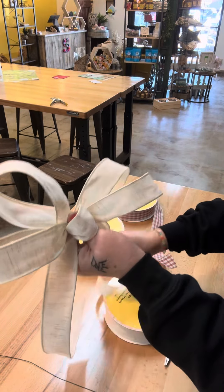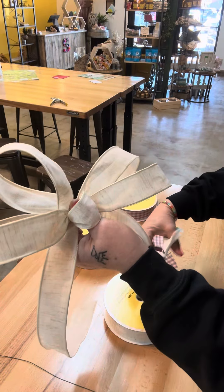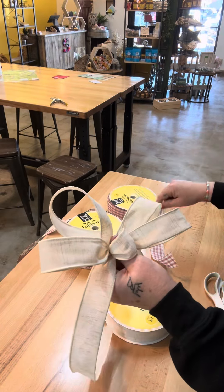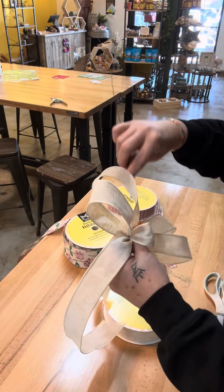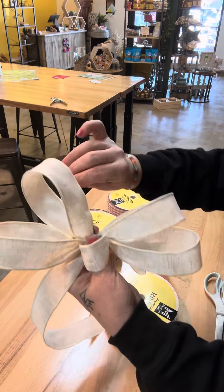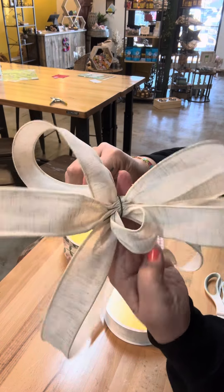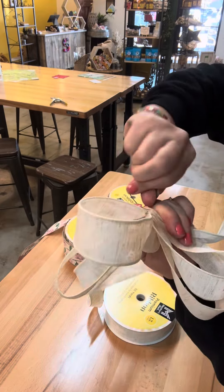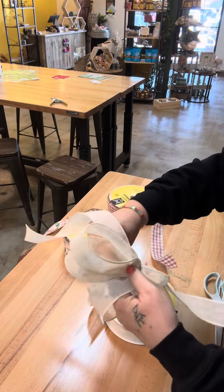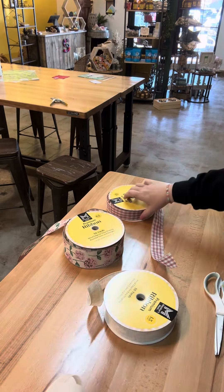Bring it back, make another loop, center, pinch, twist. I'm going to keep that bow on the smaller side. At this point, if you don't want to hold all this ribbon with your fingers as we make all the layers, you can go ahead and split that wire in half, bring it through underneath this loop here, so it's going right through there, bring it to the back, give it a twist, and we can lay that off to the side while we make our other bows to layer in.